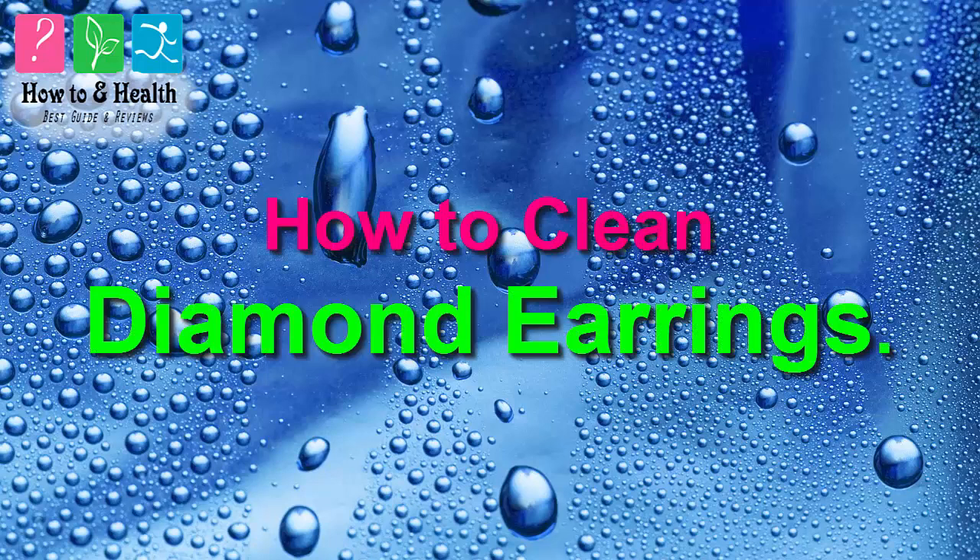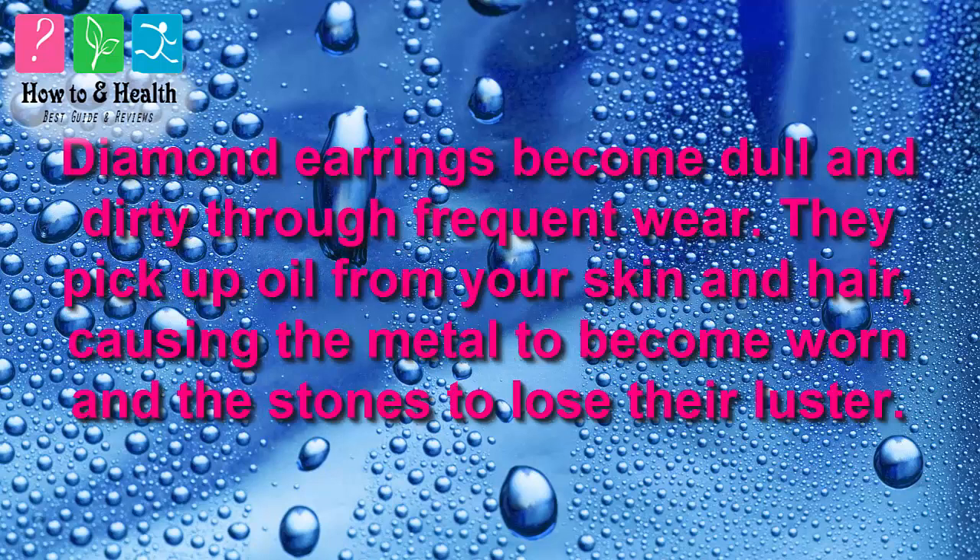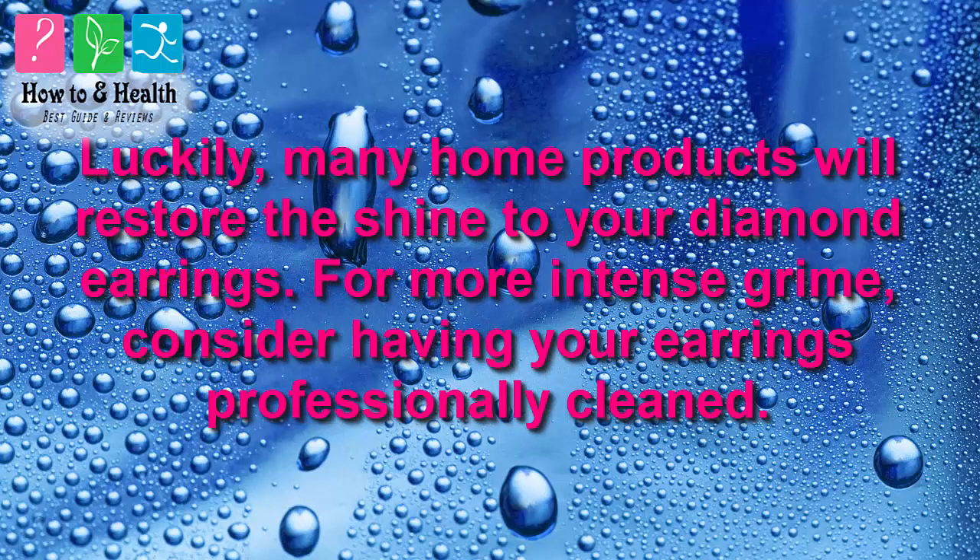How to Clean Diamond Earrings. Diamond earrings become dull and dirty through frequent wear. They pick up oil from your skin and hair, causing the metal to become worn and the stones to lose their luster. Luckily, many home products will restore the shine to your diamond earrings. For more intense grime, consider having your earrings professionally cleaned.